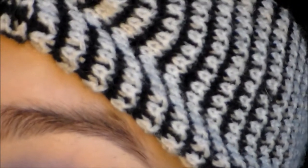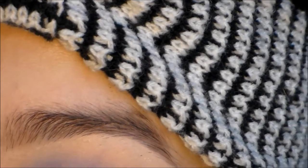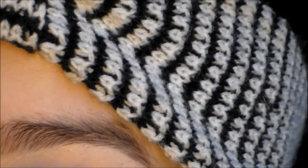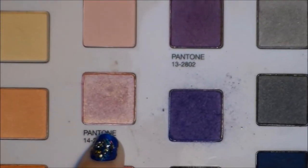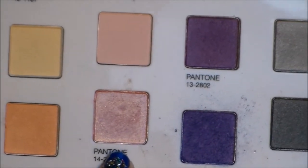And then I'm going to take my NYX Jumbo Pencil again and place this more towards the front of my lid. And the third pink down, which is this one right here, I'm going to apply this on my lid.